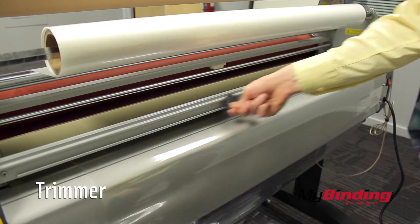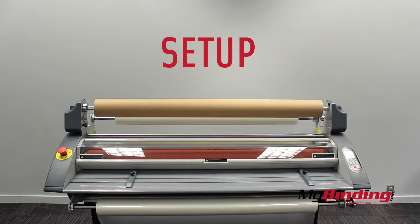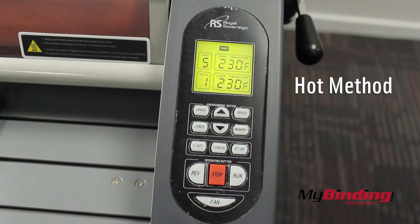On the back there's also a straight blade trimmer to remove the project from the laminator. Now for setup: turn the rollers on so they begin heating up to an appropriate temperature.